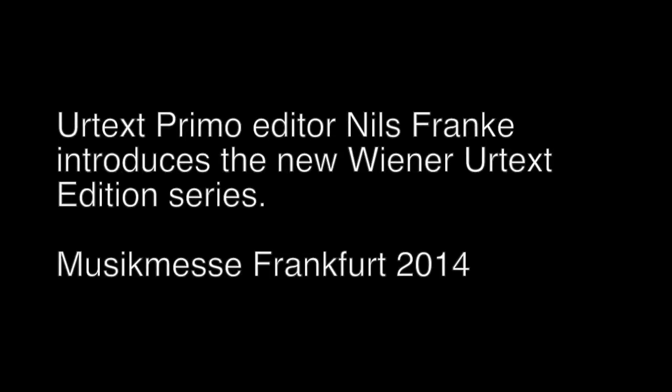Utex Primo is a series of repertoire books always grouping together three composers, and it picks up on where piano methods traditionally leave off. In terms of levels of ability and training, I would expect that the student has reached around about grade 3 level in order to then work with the easiest repertoire in the Utex Primo series. It goes up roughly to about grade 6 in terms of standard.